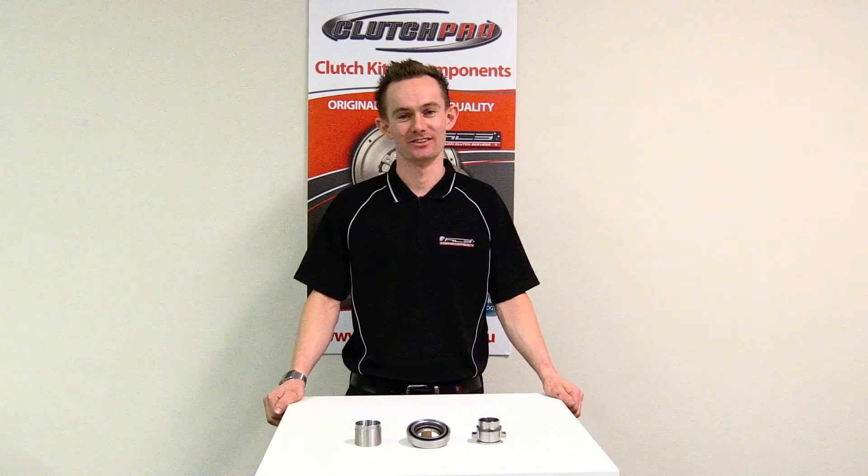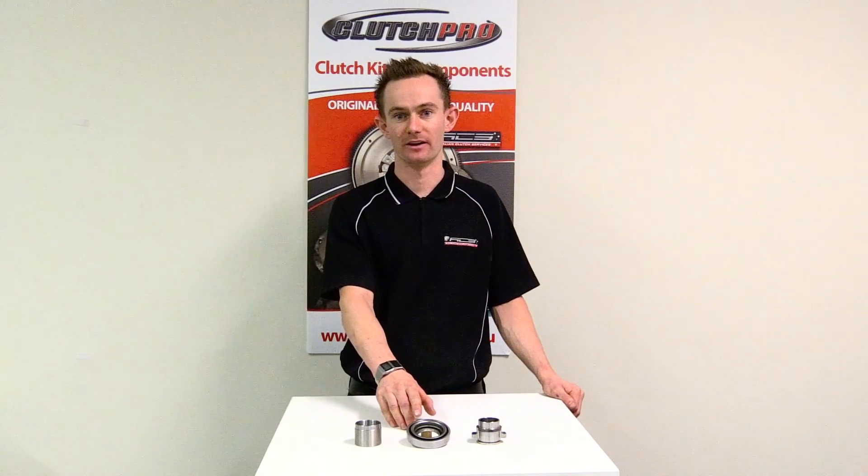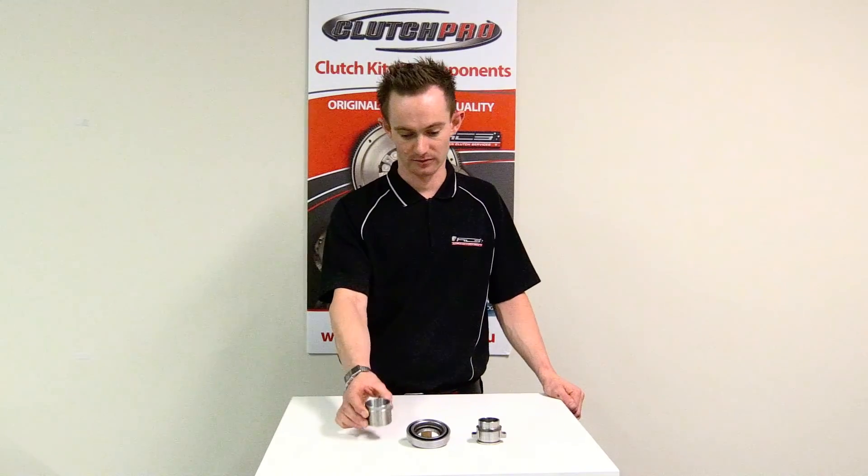Hi, I'm Stuart from Australian Clutch. Today I'm going to show you the correct installation procedure for the Nissan TB40017 bearing. We've developed a special tool specifically for this bearing to help with installation and prevent potential damage when installing onto the Nissan bearing carrier.